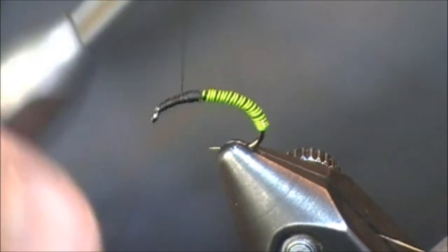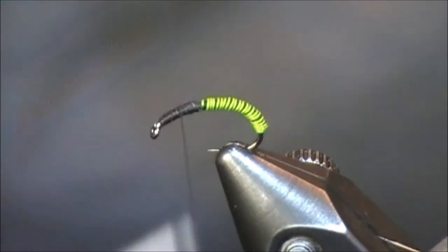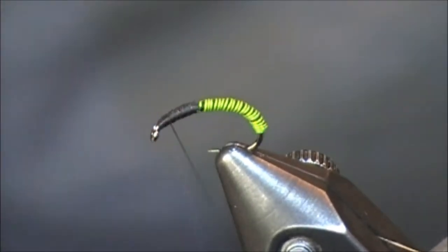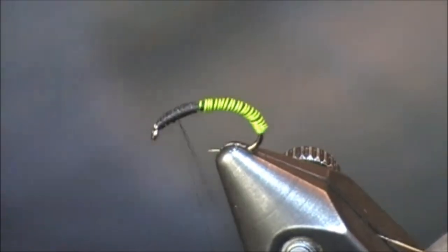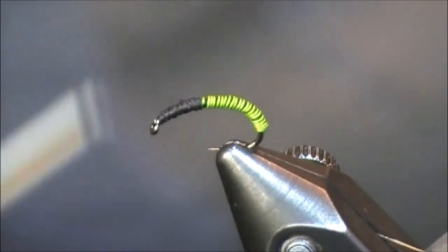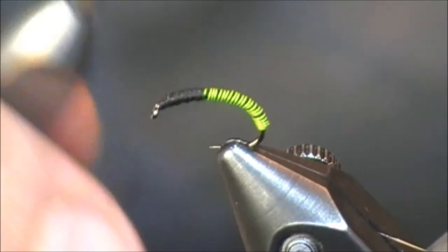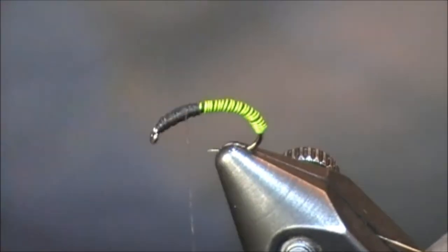My advice while doing this: I wouldn't recommend switching to a six-aught thread simply because when you go to tie off your fly, it will just add a lot of extra bulk at the eye. Now if you're using a larger size hook, sure, go for it. This is a size 14 here. I'll tie this anywhere between sizes 10 down to size 20. I'm just going to keep winding until it gets to about the same diameter as the body.